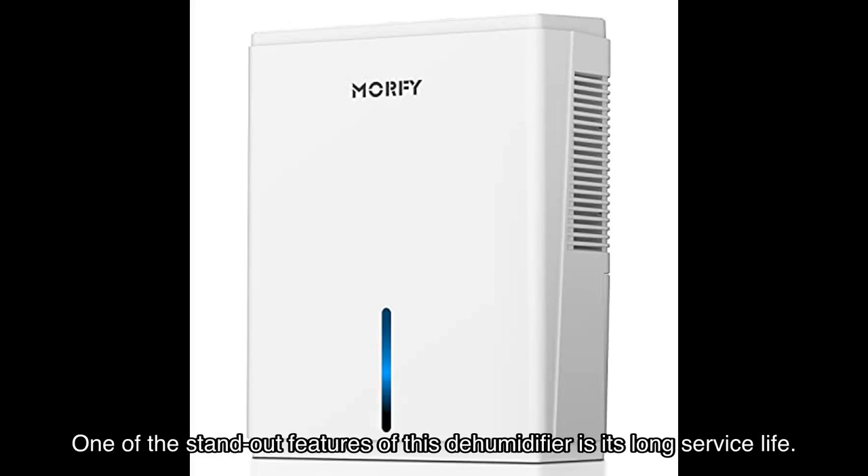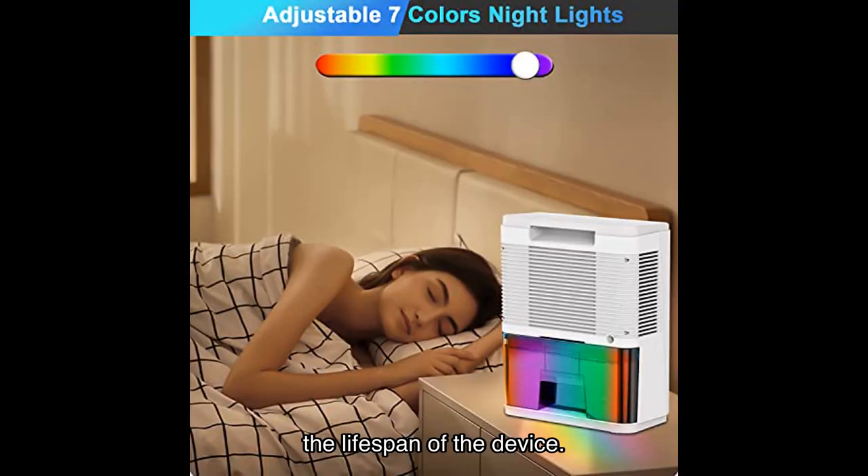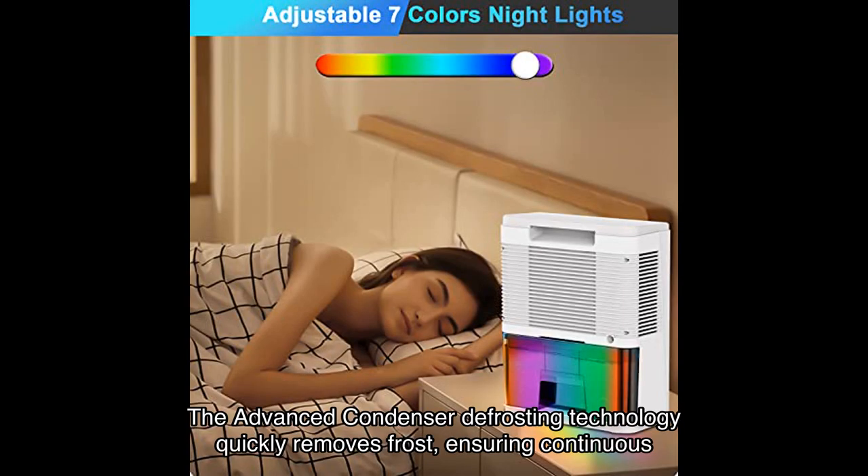One of the standout features of this dehumidifier is its long service life. It comes with an automatic defrost function, which effectively prevents frosting and prolongs the lifespan of the device. The advanced condenser defrosting technology quickly removes frost, ensuring continuous and efficient operation.